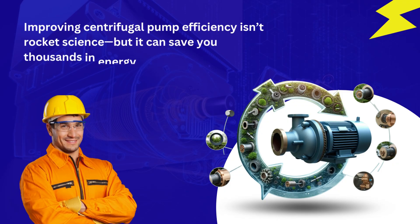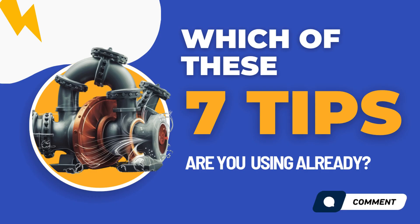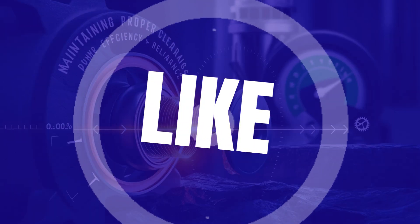Improving centrifugal pump efficiency isn't rocket science, but it can save you thousands in energy bills, reduce downtime, and extend pump life. Which of these 7 tips are you using already? Let me know in the comments. If you want a full video on pump-curve interpretation or maintenance checklists, hit that like button.